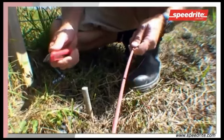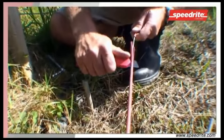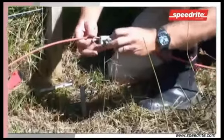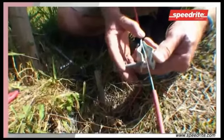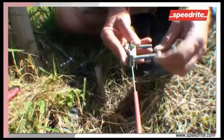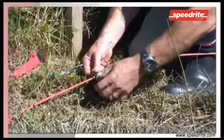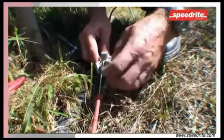Once you've located your earth stake, position your cable and strip off the insulation, exposing the wire underneath to run through the earth clamp. Place the wire through the earth clamp going over one bolt and under the next. That helps secure the cable to the clamp and makes its application to the rod easier. Then place the earth clamp on the rod.